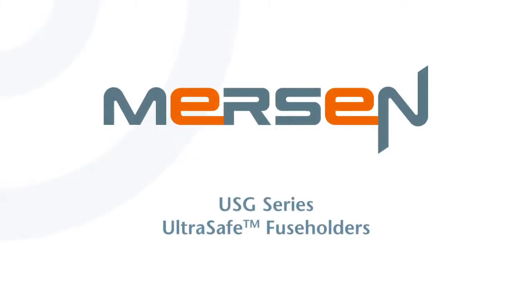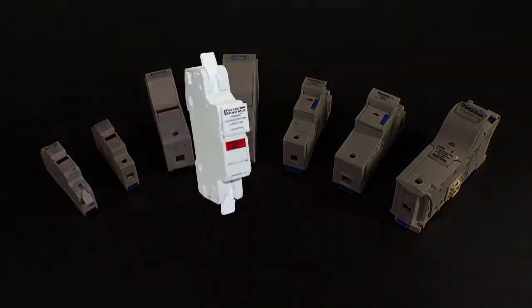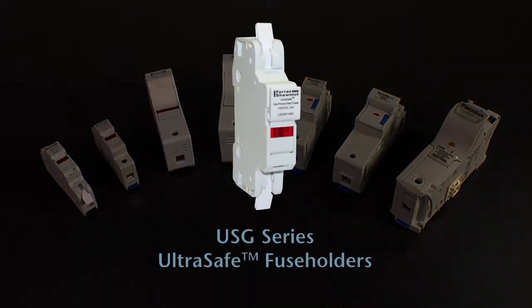Mersen's UltraSafe fuse holder family is known worldwide for delivering increased safety and ease of use to electrical installations. Known as the industry innovator of TouchSafe modular fuse holders, Mersen is proud to expand its popular line to include yet another innovation: the USG Series fuse holders with spring terminal technology.